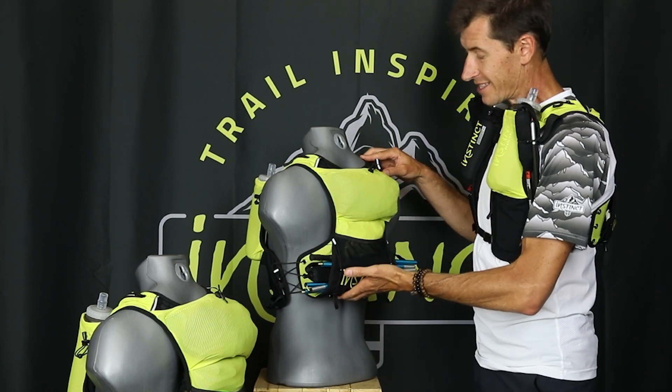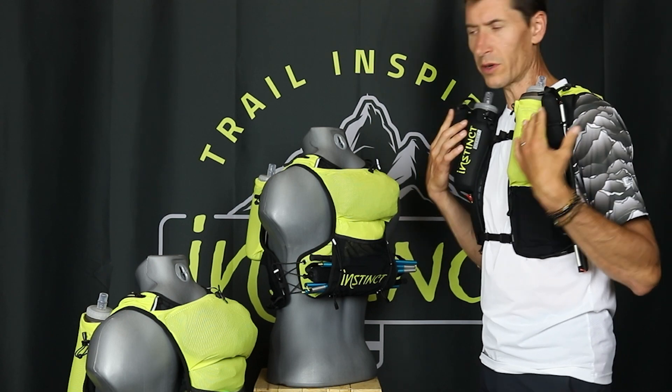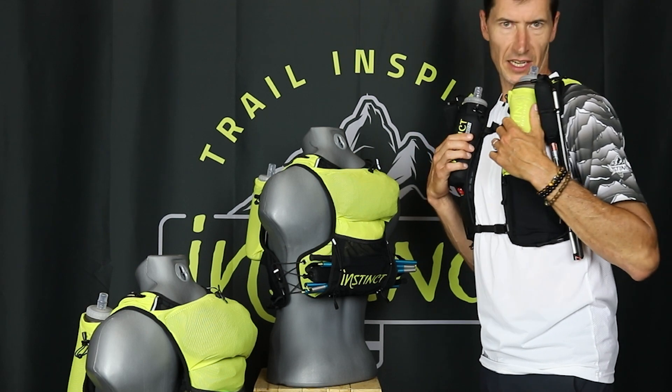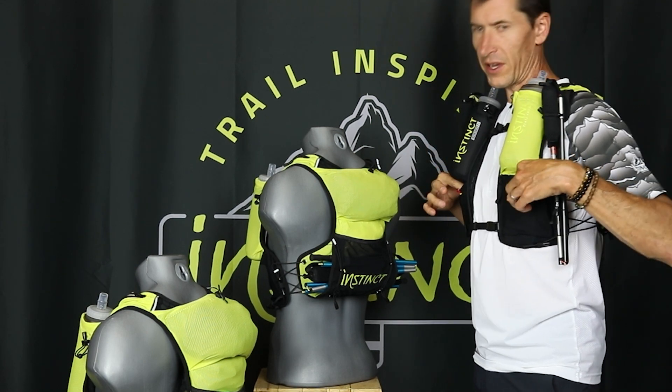This pack sits up high and allows you to have access to all your essentials, whether it's the rain jacket over the shoulder, the poles in the front, the high-sitting soft flask, or quick access to items at the front.